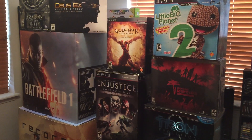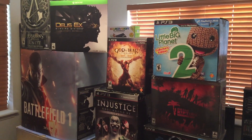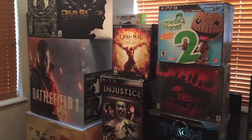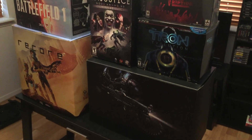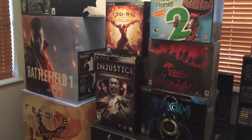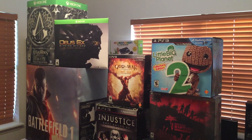Coming up on the next few episodes, we've got E3 weekend coming up. I'm going to be doing an expectations video of what I'm hoping we'll hear from E3 — from the developers and companies such as Microsoft, Sony, and Nintendo. Then I'll do some reaction videos following E3 on my thoughts about the different platforms, what we heard, what games are coming up, and give you my reactions.